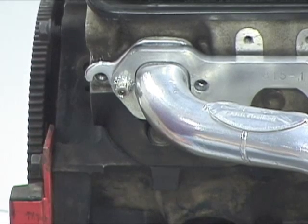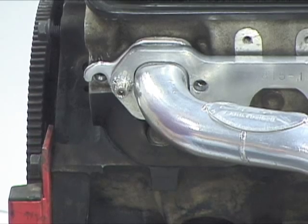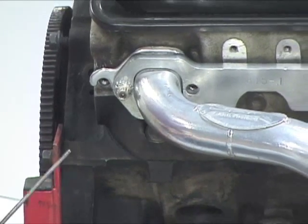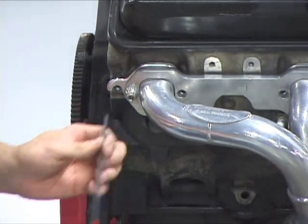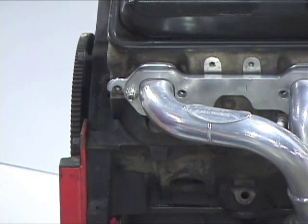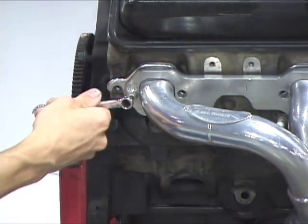It's guaranteed not to back out, and once installed it's very simple. To uninstall the bolts, you simply turn the set screw a quarter of a turn — it makes the locking clip unlock from the washer, and you just break it loose and take it out.